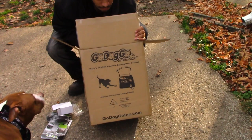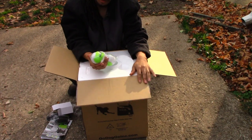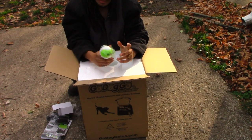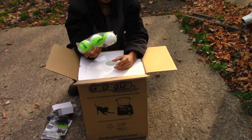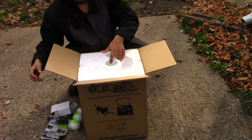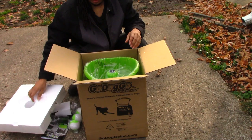This is the Go Dog Go G4. The G4 is for larger breed dogs; I think the other one is like a G3 or something, that's for smaller dogs. So if you got a large dog, make sure you get the G4 — you get regular-sized tennis balls and all that good stuff.